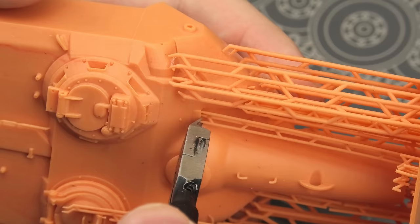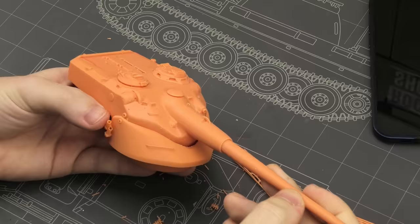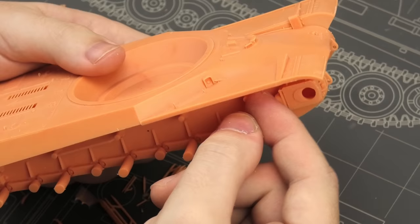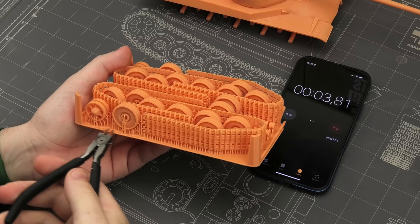In fact, some of the supports got broken during transportation. Resin is quite brittle, so that can be expected. Nonetheless, it made the job much easier. In less than 10 minutes I had the entire turret. The hull was even faster — here I could just break them off because none of this is gonna be visible in the end, and in less than 15 minutes I had most of the kit finished.